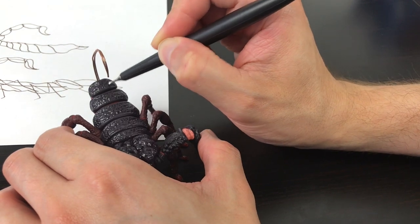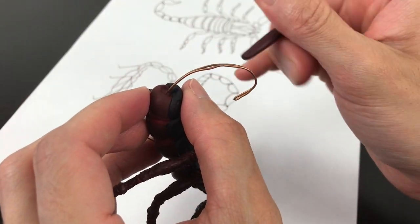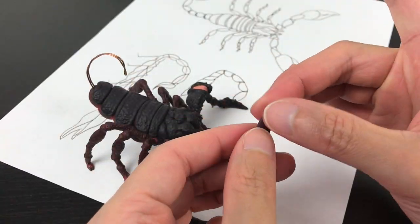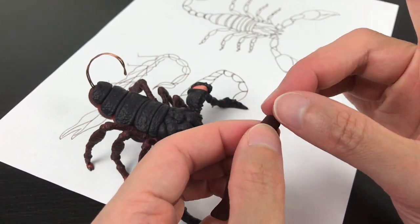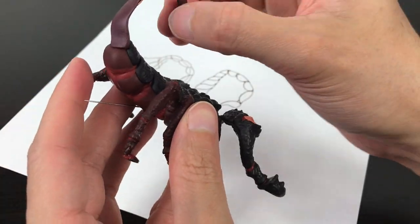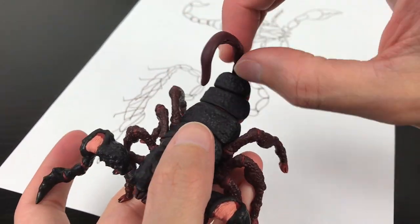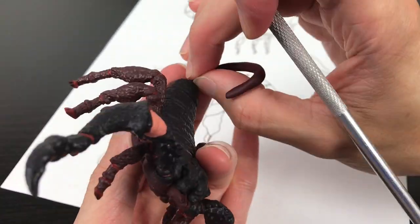Then we're going to use the same technique: cover the wire with a little bit of clay. It's easy to manipulate and holds really well. I try to use as little as possible, closer to the wire, pressing really hard and taking out the extra clay. Then we can bake. We're going to start building the tail, and it has three identical pieces.